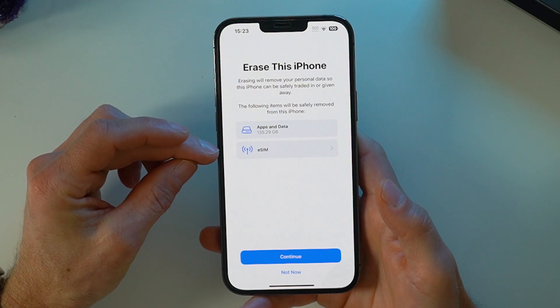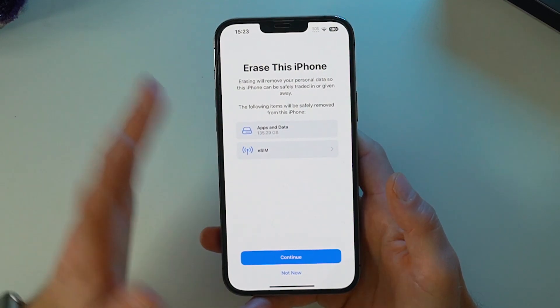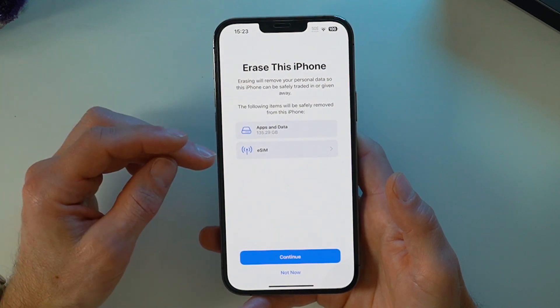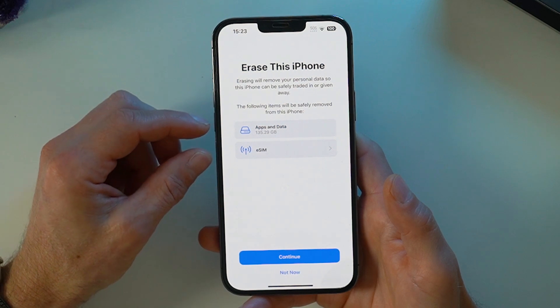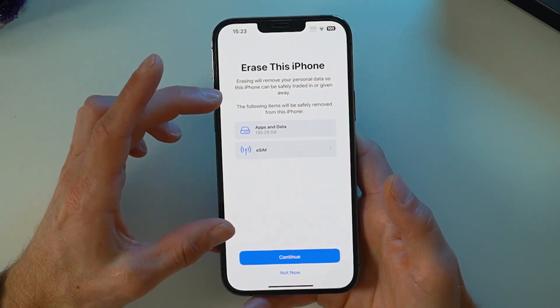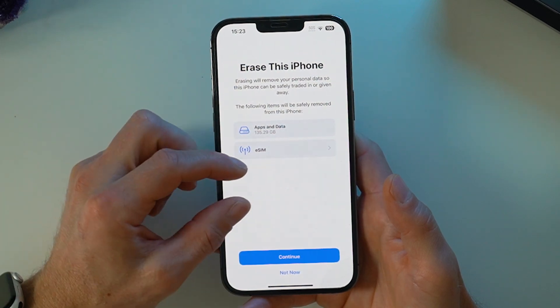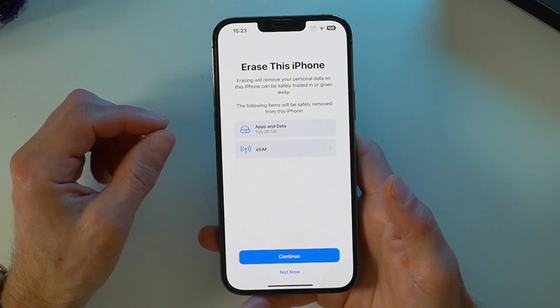I've got an eSIM on here instead of a hard SIM card. If you've got a physical SIM card, you'll have to take that out before you sell the phone as well. It's showing apps and data to delete, and you'll notice these two items appeared at the very start of the video in the automatic method. Those two steps have been done manually, so the phone recognizes it's just these two left to do.